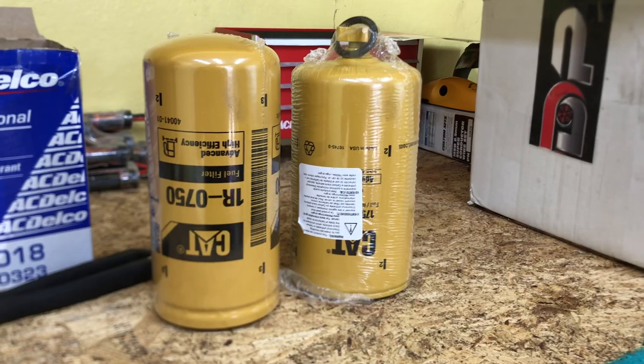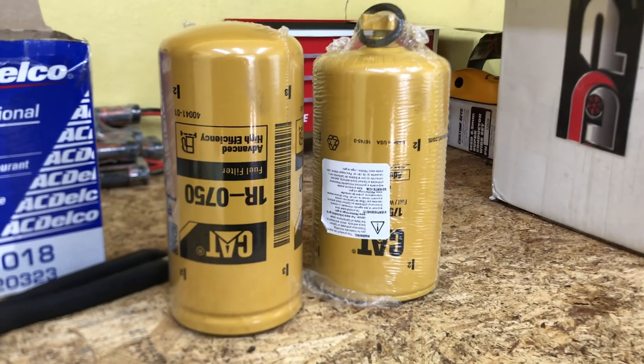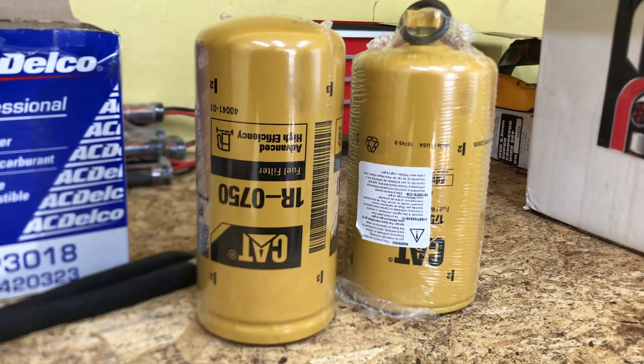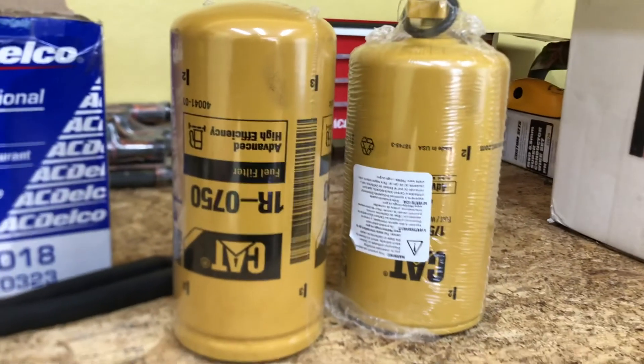What's up everyone, welcome to the channel, thank you for stopping in. In today's video I'm going to show you how to replace your fuel filter and your water separator on your FASS lift pump. I picked up these two cap filters that will be a direct replacement for your FASS filters on your FASS lift pump.